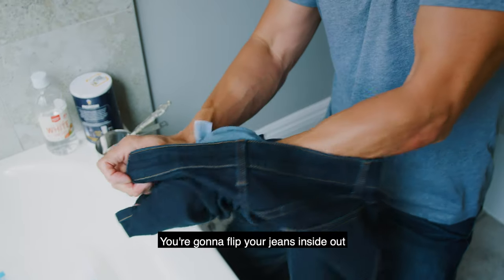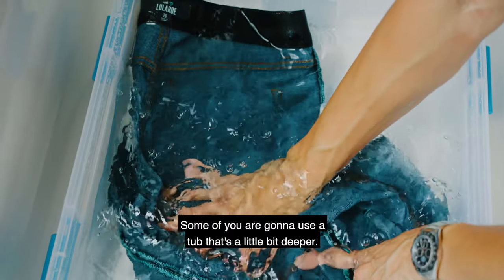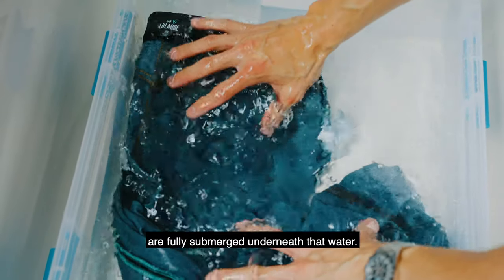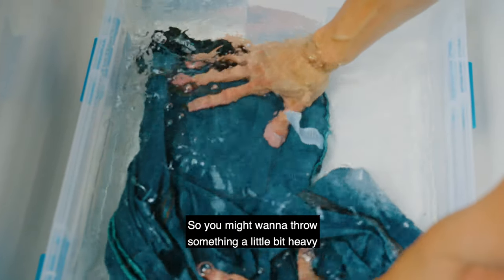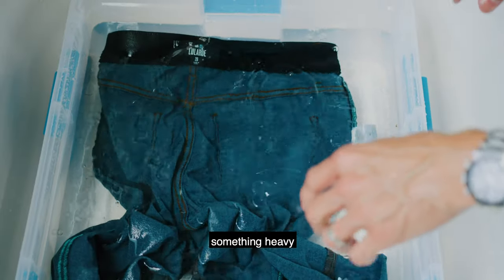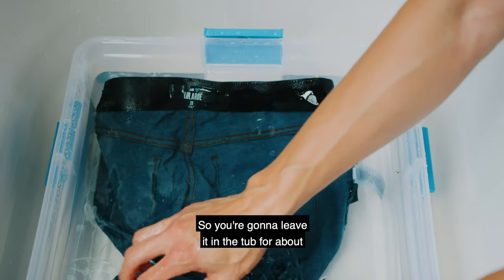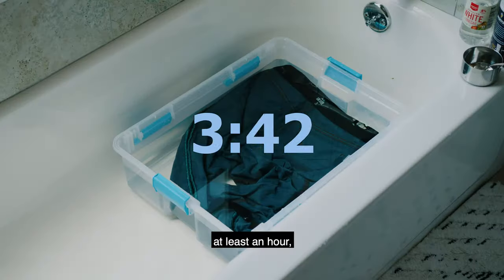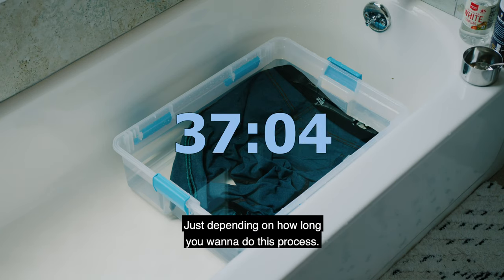Flip your jeans inside out and submerge them into the tub. Make sure your jeans are fully submerged — you may want to place something heavy on them to keep the denim under the water. You're going to leave them in the tub for at least an hour, or possibly as long as overnight, depending on how long you want to do this process.